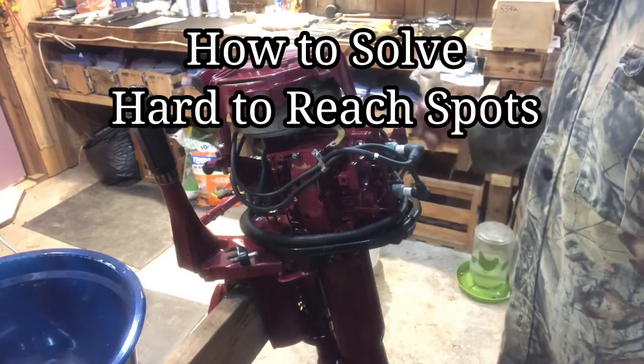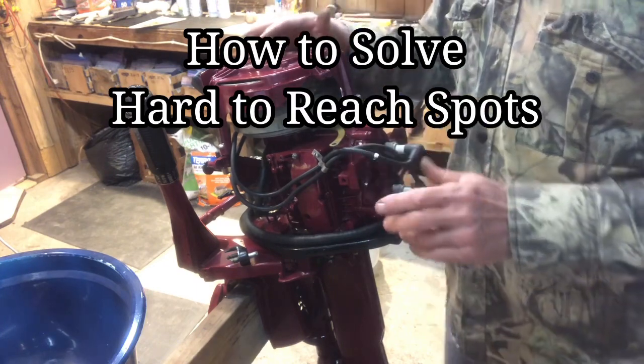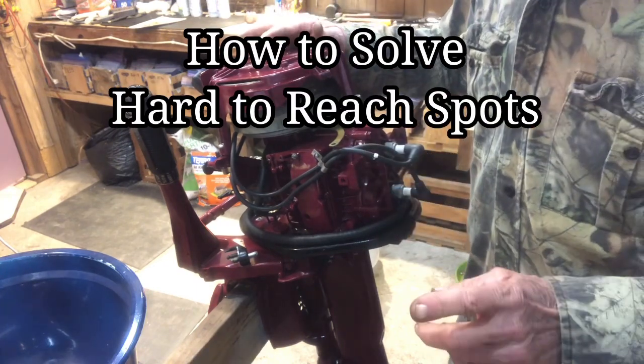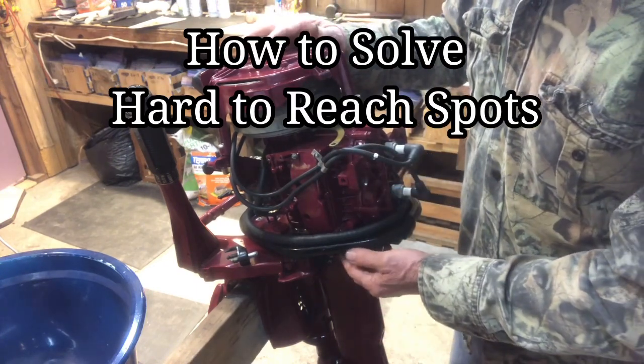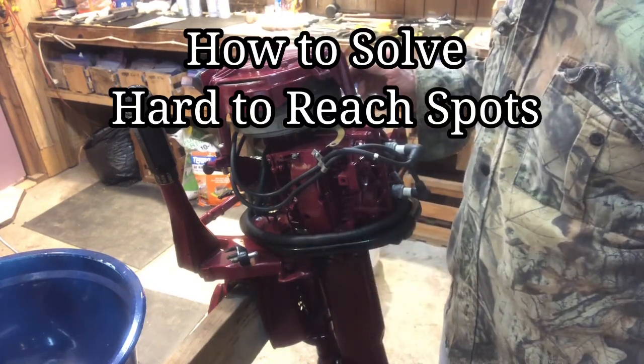Okay, vintage outboard motor fans, this video is going to be on a special tool to use to help put your hard-to-reach screws back in the motor that you're working on.